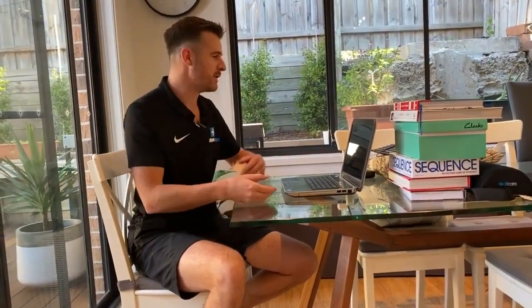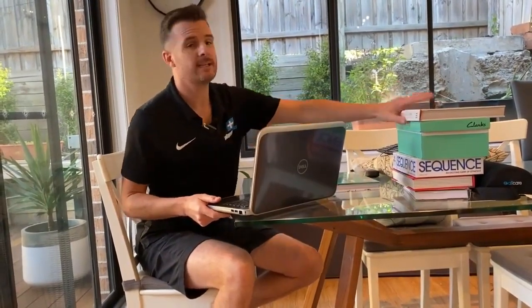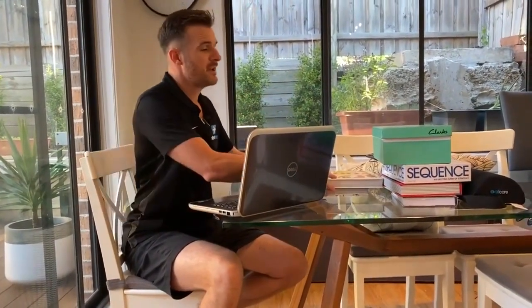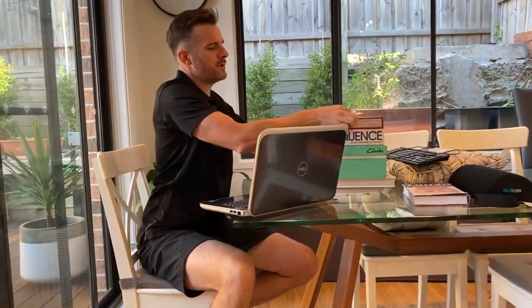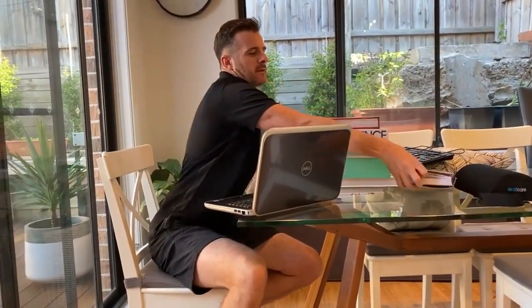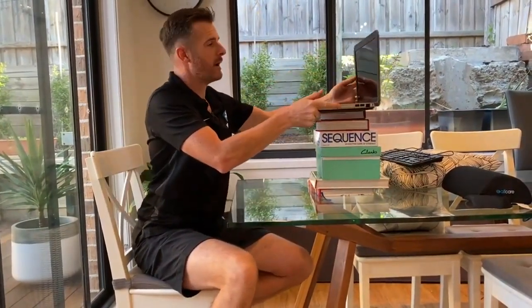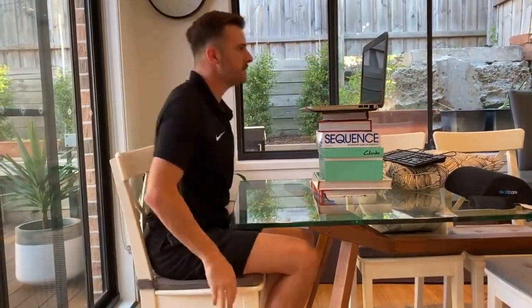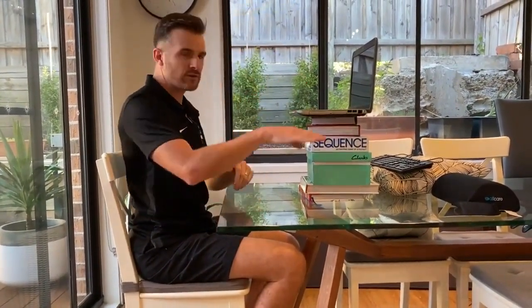The first thing that has to happen is this laptop has got to go up, because you've got to treat it as your new monitor since you haven't got a plug-in monitor. Just get some books — you've probably got heaps around the house, or shoe boxes — but make sure it's sturdy. Use as many books as you need to get the top of the screen up to eye height.